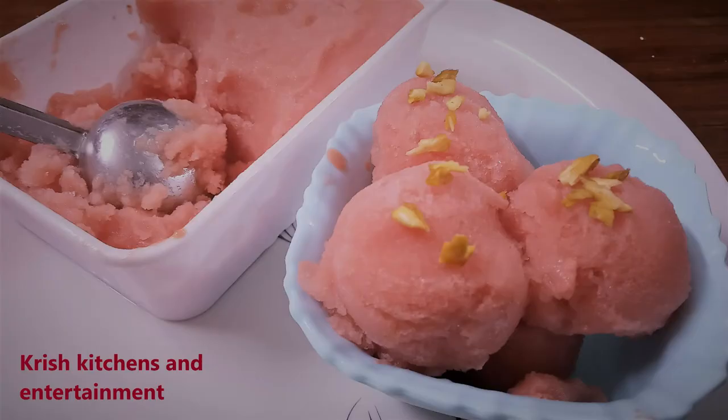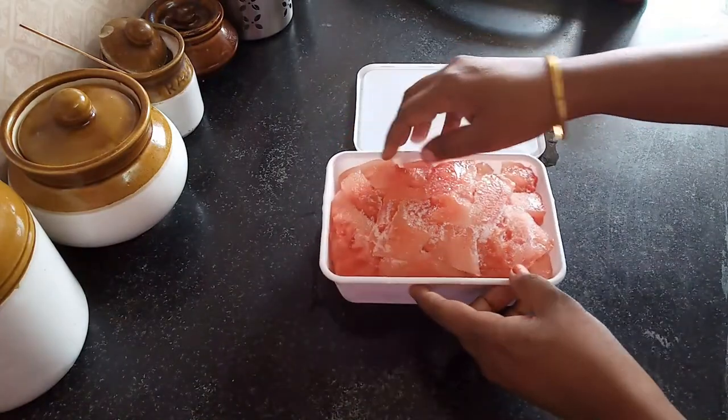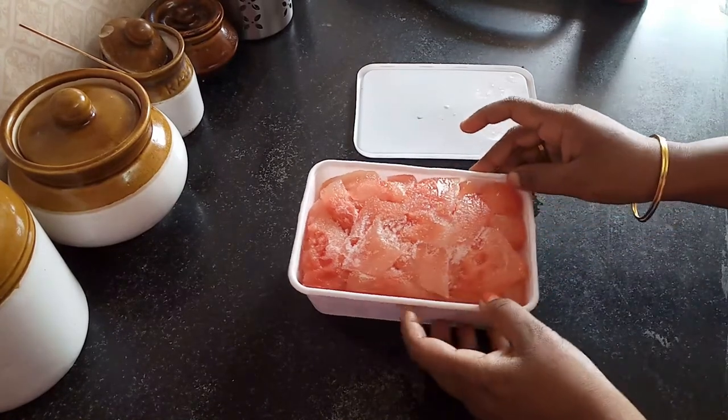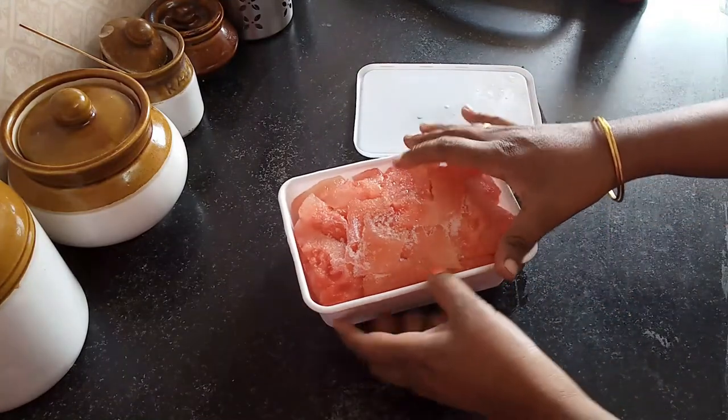Watermelon Ice Cream. We cut the watermelon, remove the seeds, and store it in the freezer for about 5 minutes.